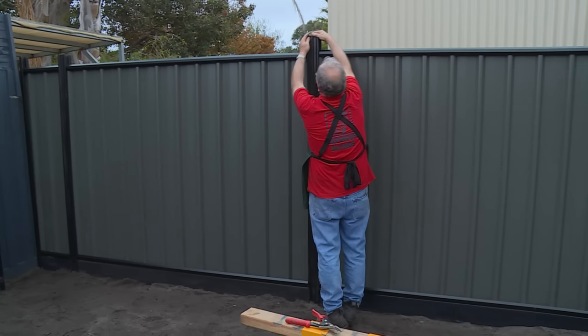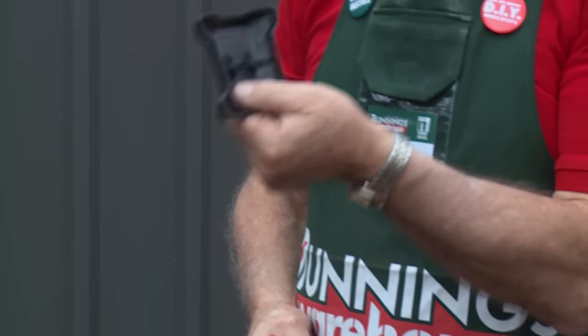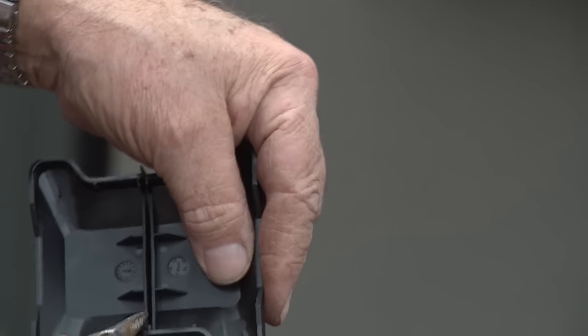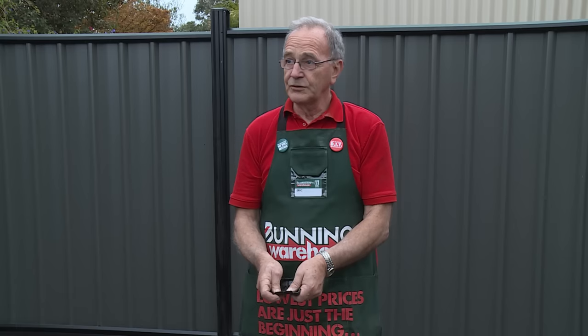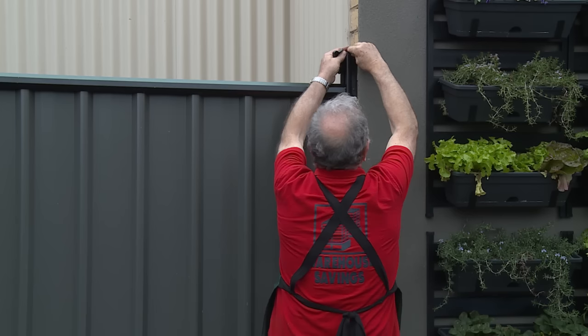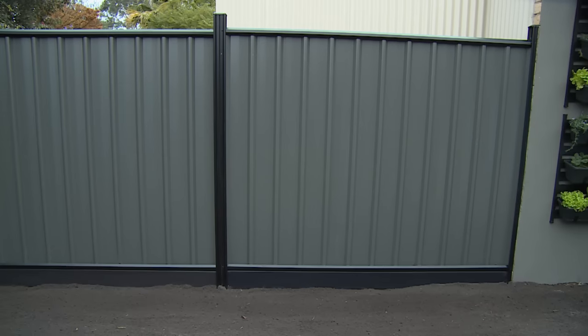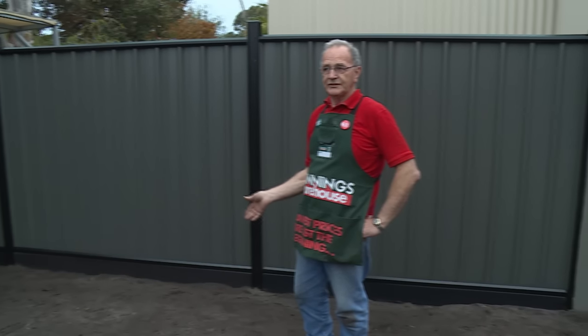Now our final stage to dress up the fence is to fit the caps on top of the posts, so we'll just go ahead and do that. Just a gentle tap and it's in place. For our half post we only have a full cap, so with just a small cut with our tin snips — we put a cut on one side and a similar cut on the other side, then use our wrist and snap it in half, and we've got the two end cap covers. So now you have a low maintenance, very serviceable colour bond fence which you can enjoy for many years to come. And that's how you complete the infill sheets into a colour bond fence.